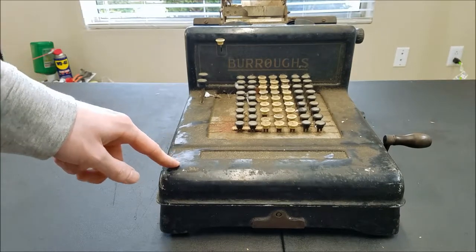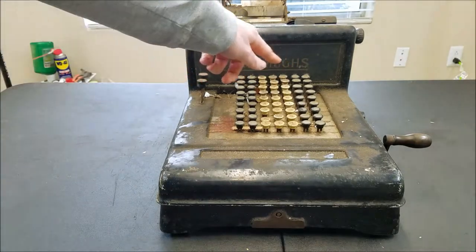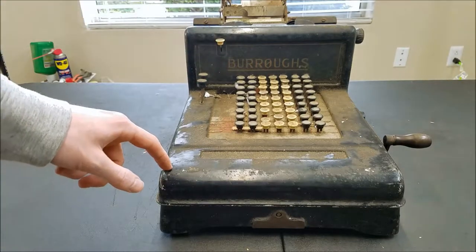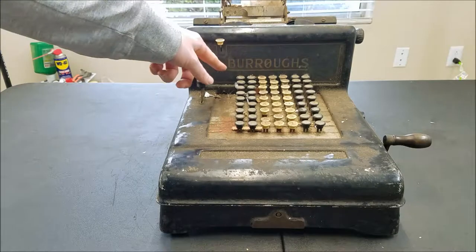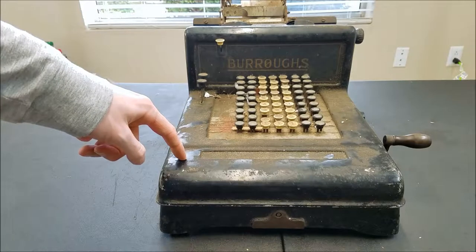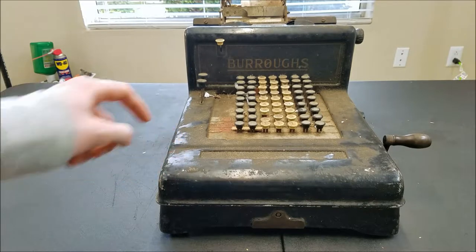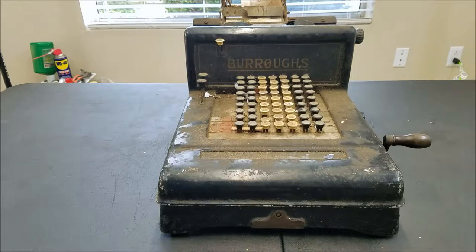Two reasons I bought this machine: one is it has the old-style Burroughs logo — all capitals — which I like a lot better than the more common capital B with lowercase. The second reason is it's a basket case, which hopefully means we can have an interesting video. If I bought a pristine one, it already works and you don't have to do anything. I'm going to have to take this apart, and I couldn't even find any pictures of what the mechanism looks like inside, so I'm curious — and I figured somebody else might be too.